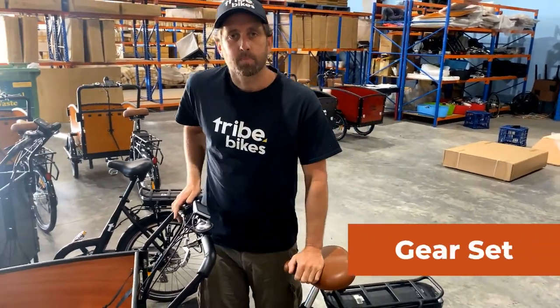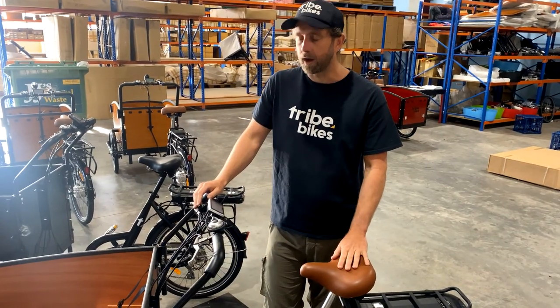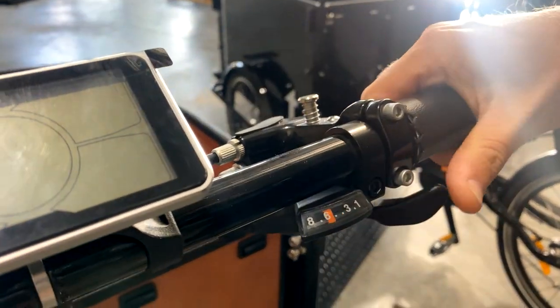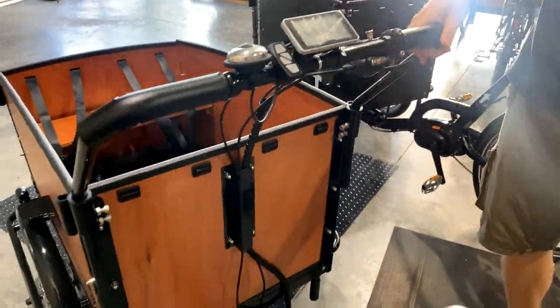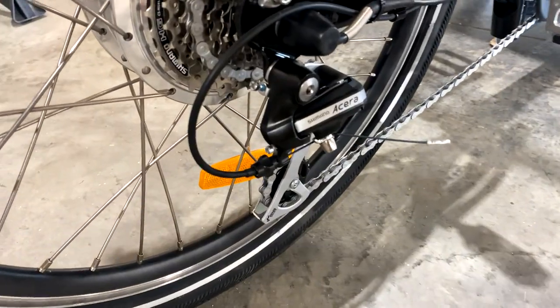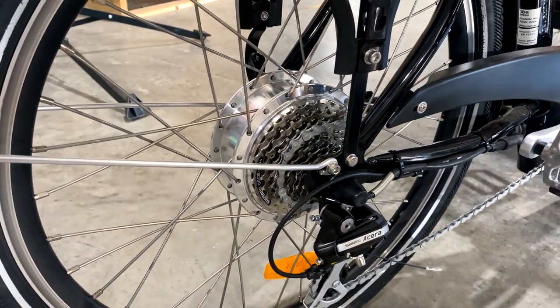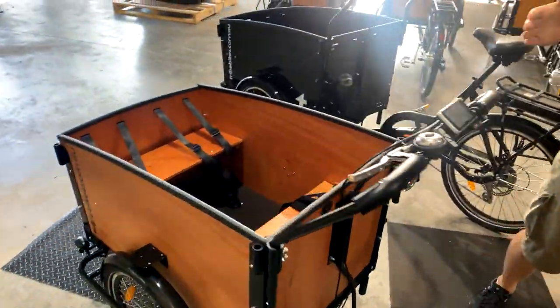The old bike had a seven speed Shimano Tourney gear set. We've upgraded that to an eight speed Shimano Alivio. You can see here it's got trigger shifters — really nice shifters to use. The derailleur is all Shimano Alivio eight speed, with a higher range of gears — more low range to get you up hills, more high range for when you're on the flats.